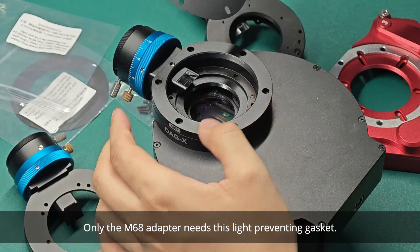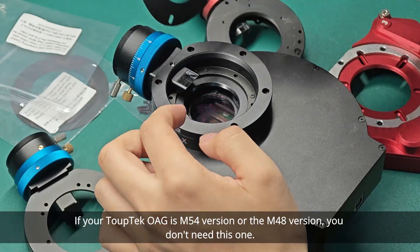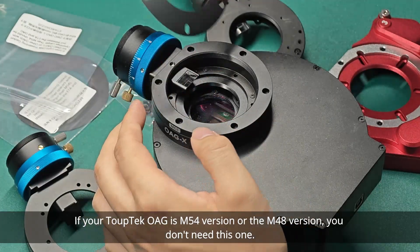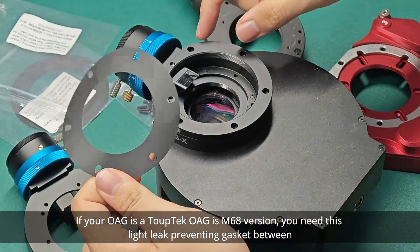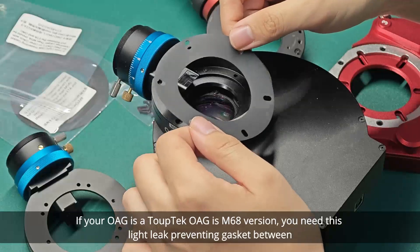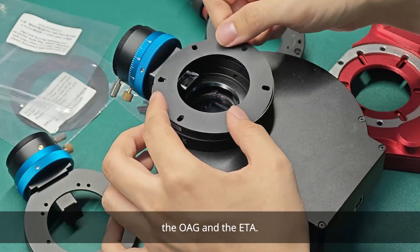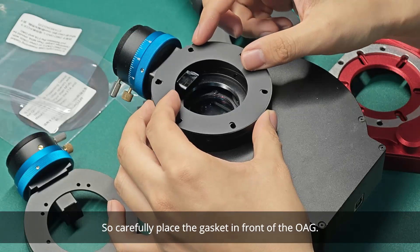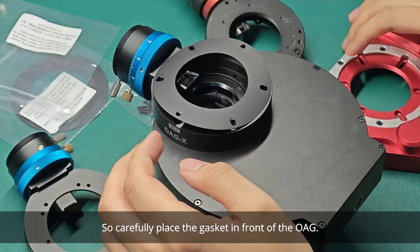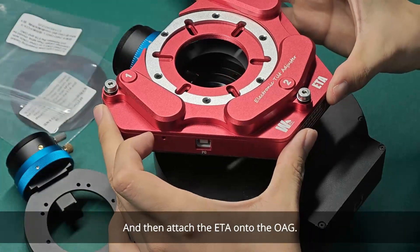Only the M68 adapter needs this light-preventing gasket. If your TopTag OAG is the M54 version or the M48 version, you don't need this one. If your OAG is the M68 version, you need this light-preventing gasket between the OAG and the ETA. Carefully place the gasket in front of the OAG, and then attach the ETA onto the OAG.